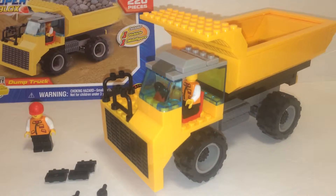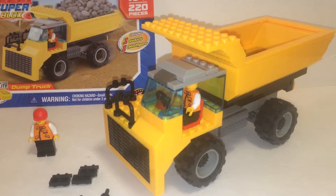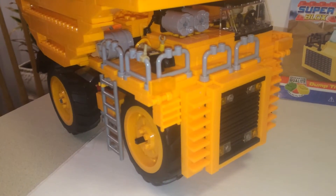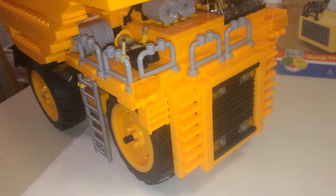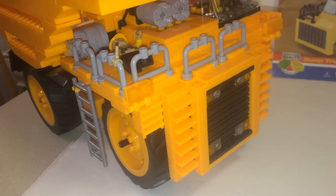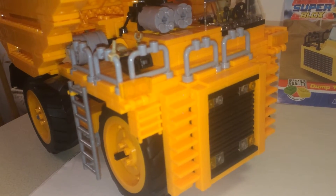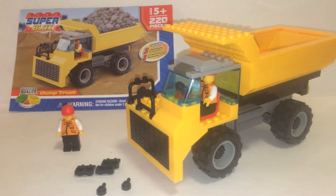Anyways, that concludes my review for the Super Blocks dump truck set. Pretty soon I'll be doing this one here, which I got a long time ago but never uploaded the review for, so I'll have to find it eventually and post it up. That will come in time. Thanks for watching.